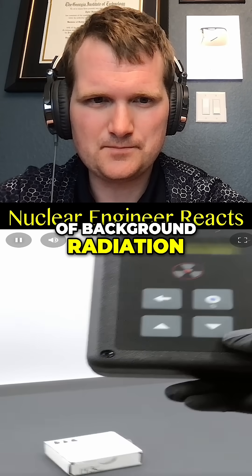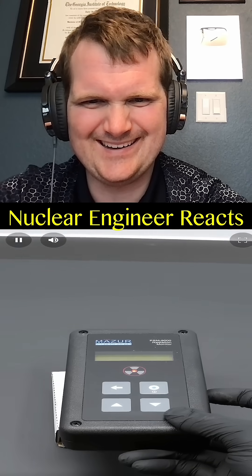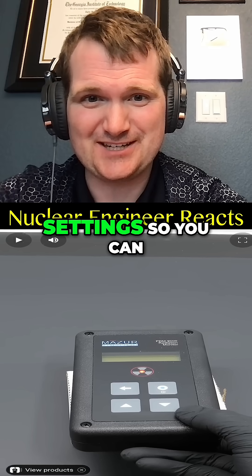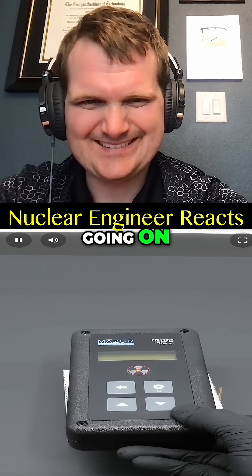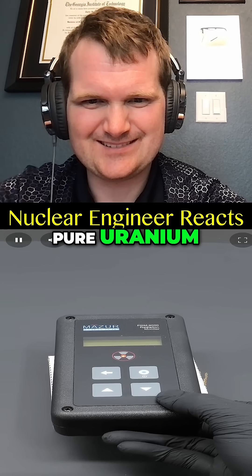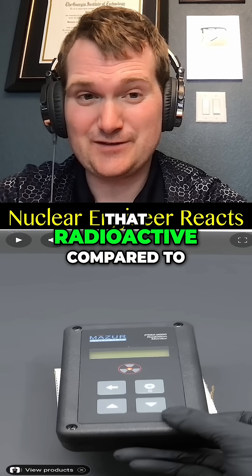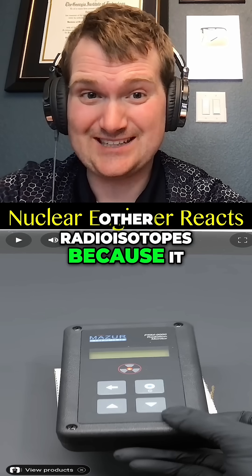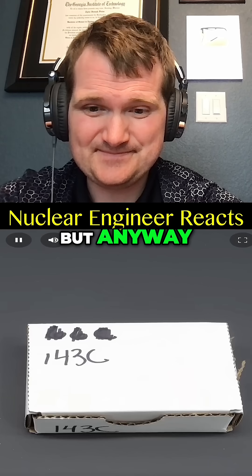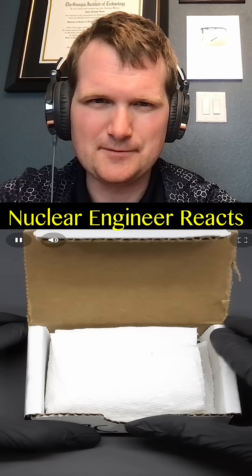What isn't normal is this little box, which is causing a lot of clicks — extremely high readings. It's worse than when I tested nearly pure uranium. Uranium actually isn't that radioactive compared to other radioisotopes, because it has such a long half-life — about five billion years. But anyway, now to open it up.